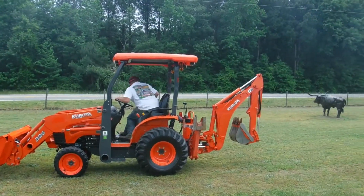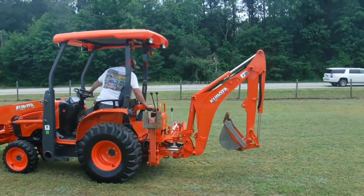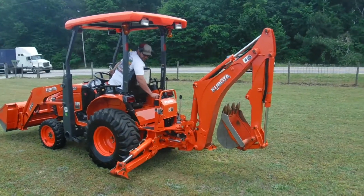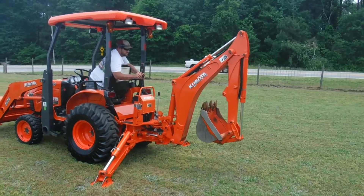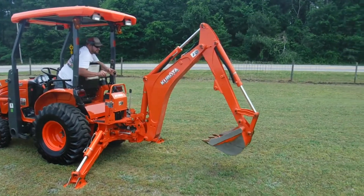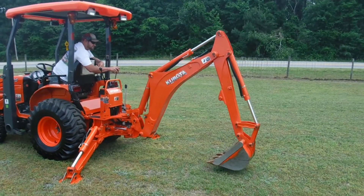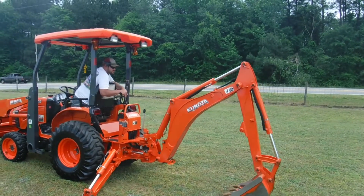He's going to show you the rear now — the outriggers do go down like they're supposed to. This is just a nice tractor.